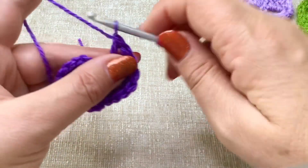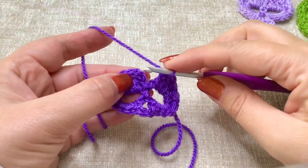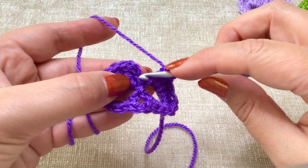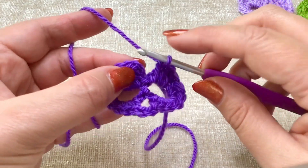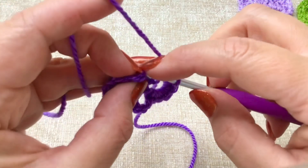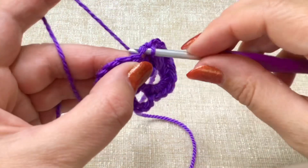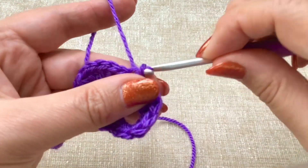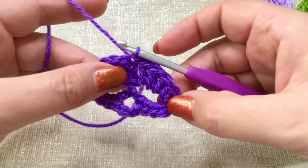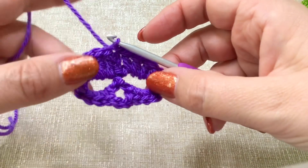I apologise if you can hear somebody has decided to hedge-cut while I'm filming my video! So we've put in our three trebles. Then what we need to do is just join this round — go to that original chain three up and we're just going to slip stitch at the top of that chain. Push through, grab the yarn, pull through and the one that is on your hook. So we have slip stitched to join, and you can see we have the beginnings of our skull.